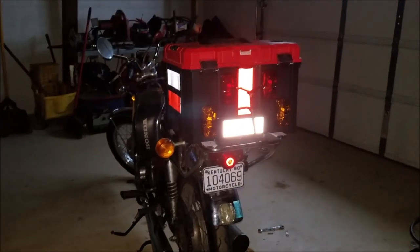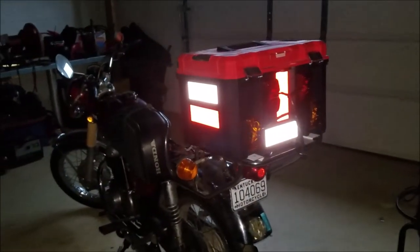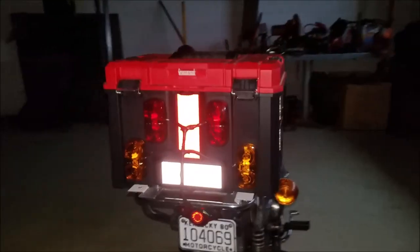I have the lights turned off in the garage here — now I will simulate lights being on from a car at night. Bam, there you go — check it out, look how bright that is. Yes, everybody will see me. I like to peacock on my motorcycle.